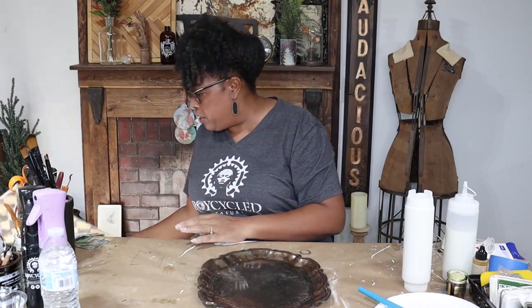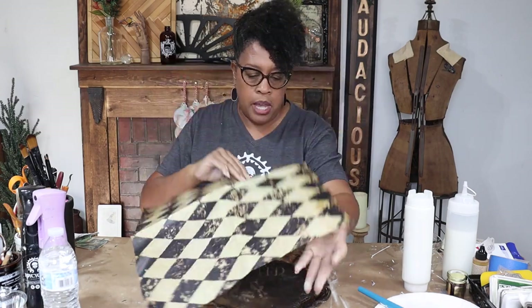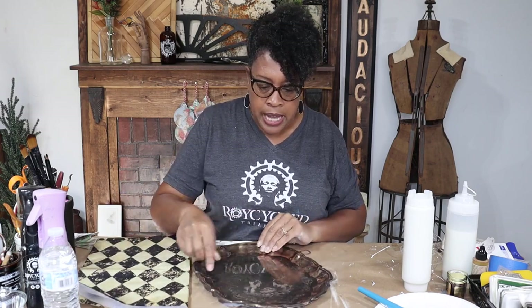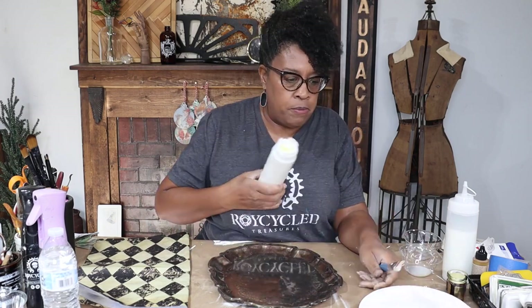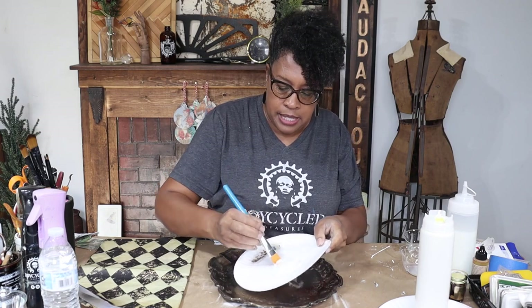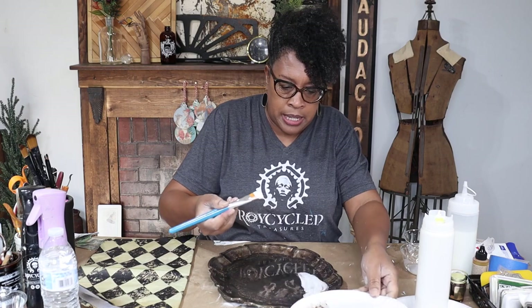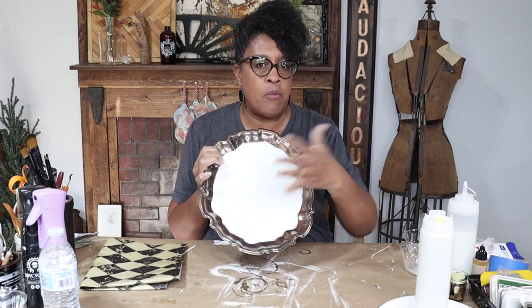I'm not going to cut this sheet because I used the dress form on another project and I already have this one cut, so we're going to decoupage this on here. But before we decoupage, let's get a nice base down and get this painted first. I want to preserve that patina on the edge so I'm going to be really careful. I'm using some white Wise Owl Chalk Synthesis paint to paint the inside. It doesn't have to be perfect because we're going to decoupage over it, but I do want it laid down really nicely. I have this all painted — just a solid white to give a nice bright base.